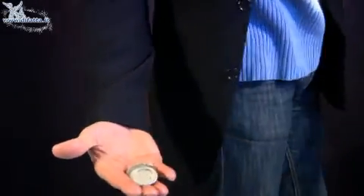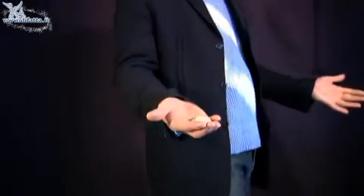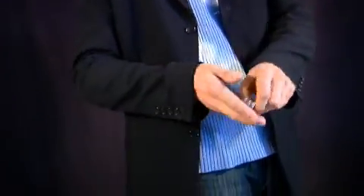As you can see, without the knowledge of the spectator, you will have your hands full of coins.